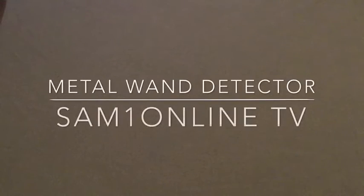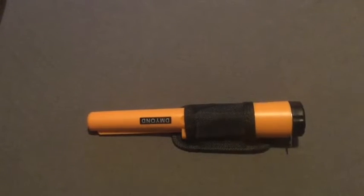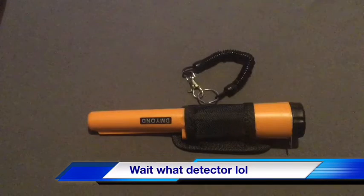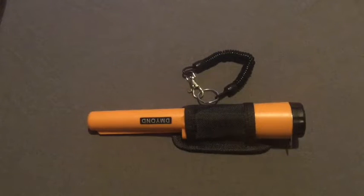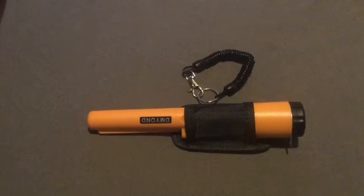Hey guys, it's your product review with Sam1online. What's going on? The metal wand — or should I call it the mini metal detector? Alright, let's see what this thing can do.